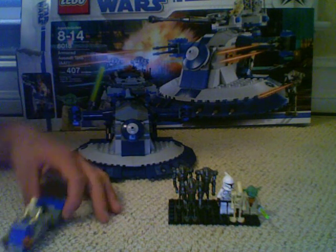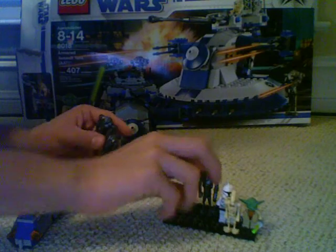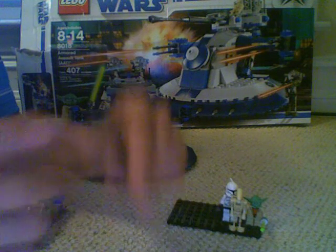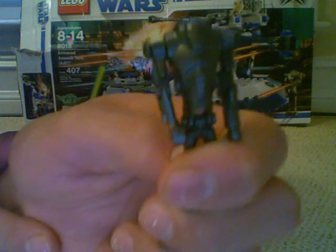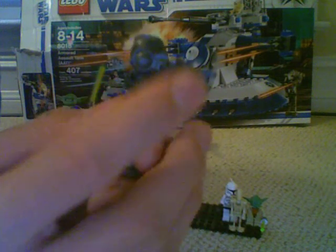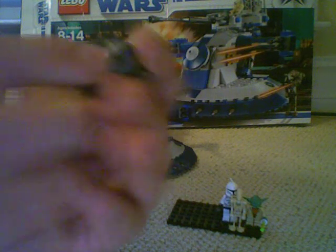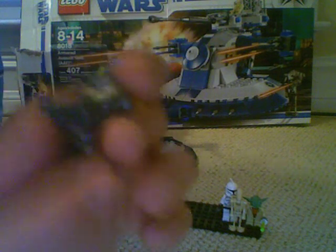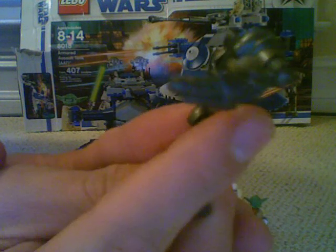First up, we're going to start with the minifigures. It comes with 3 super battle droids. I'm going to bring it up to the camera — everybody knows I'm using my Macbook camera. It's got a single moving arm, it kind of works and snaps off. The old ones you had to pretend, just put a gun on it, but the new ones come with a gun. It kind of looks like a rocket launcher to me, but I guess you can call it like a big machine gun on their arm.